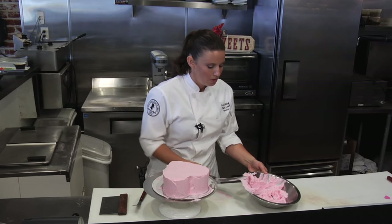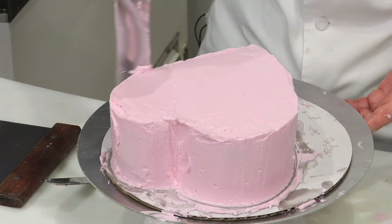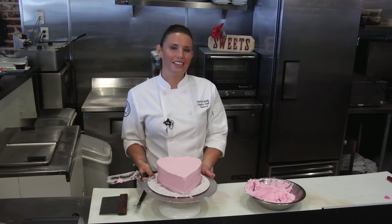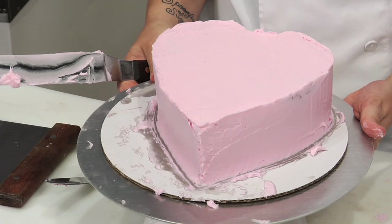We are all done. This is a simple frosting for our heart-shaped cake. Thank you for joining me today. My name is Rachel King of Enlightened Hospitality Group. I've enjoyed showing you how to ice a heart-shaped cake.